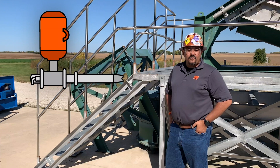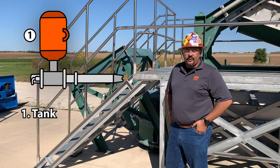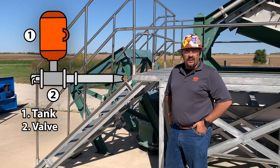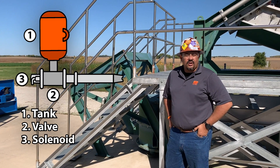Let's break an air cannon down into its four parts. Number one is the tank — this is where we store our pressurized air, similar to a gas tank. Number two is our valve. This is our engine; this is how we initiate and fire our cannon. To start an engine we use a solenoid — that would be number three, similar to the ignition in your own car.